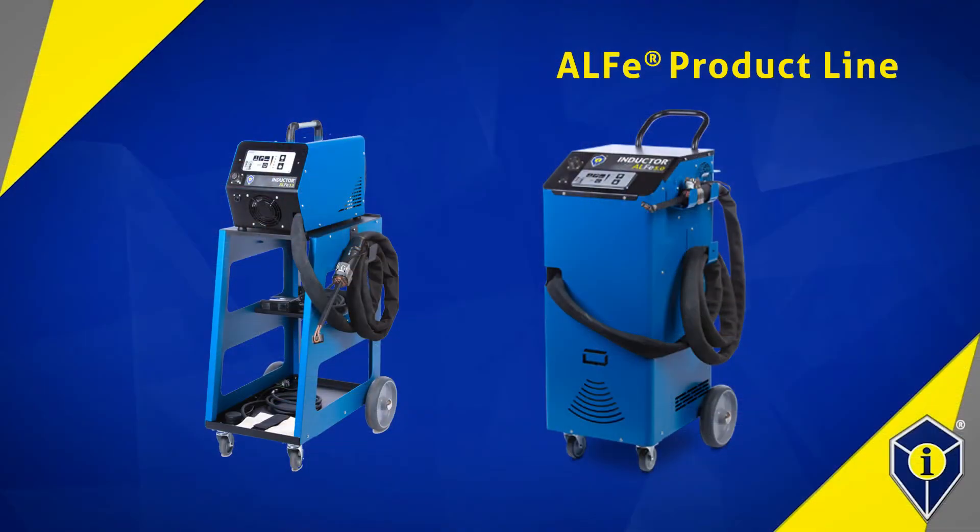In contrast, our ELF product series is more powerful and capable of heating some non-ferrous metals such as automotive grade aluminum.